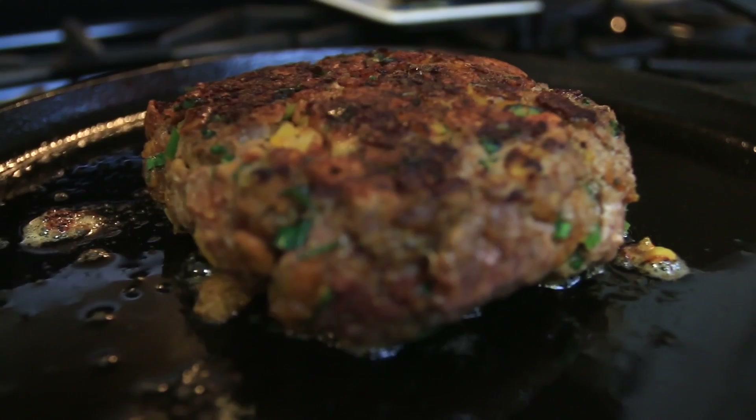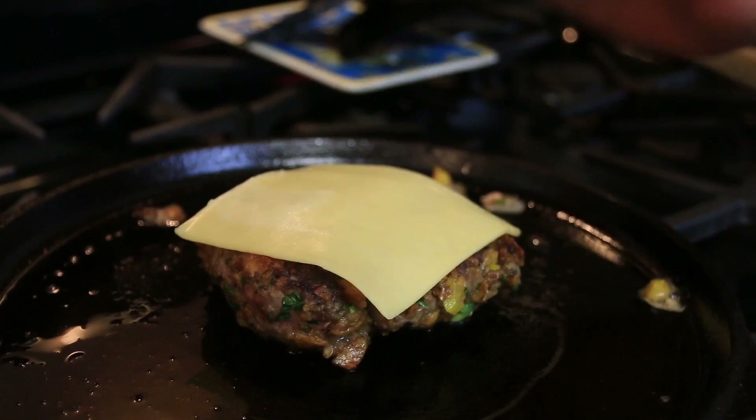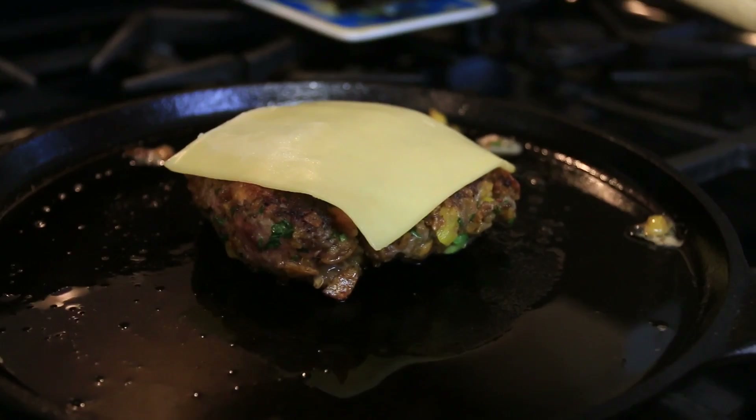That is a myth. If your cast iron is seasoned properly you can put metal on it all the time. In fact, I clean all of my cast iron with chain mail. Alright, we're three minutes in and now I'm going to go ahead and lay my cheese on top. This is a nice piece of deli-sliced gouda cheese — no reason why you can't use a sharp cheddar, I just felt like having gouda today.